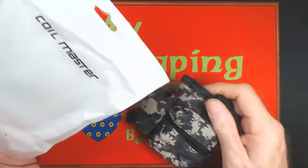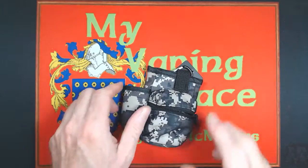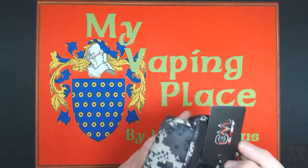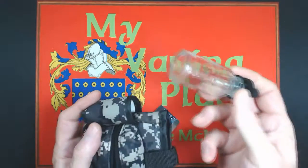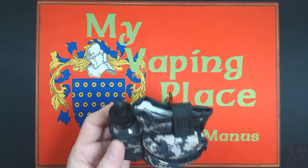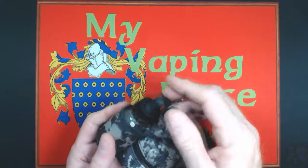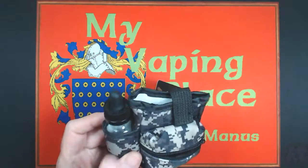Now that everybody's stopped laughing, let's take it out of its plastic bag and take a look. You have a small pouch here on the side for putting your juice bottles in. I've got a standard 30 ml glass juice bottle — fits pretty nicely for those people in the dripper crowd or those who prefer their juice in glass bottles. If I'm out and about with a glass bottle — uh-uh, not happening.